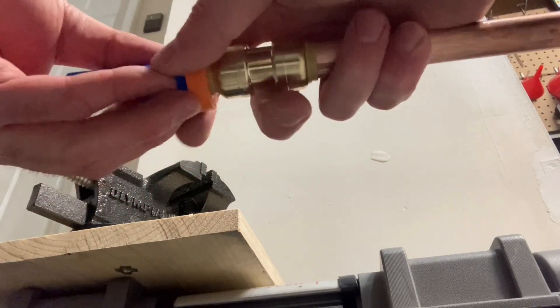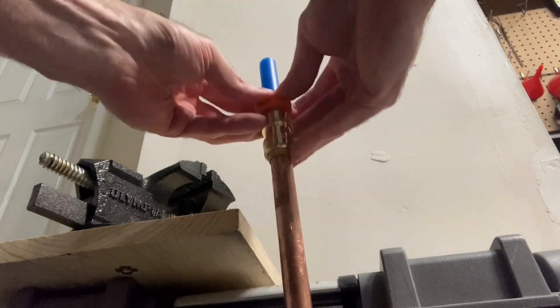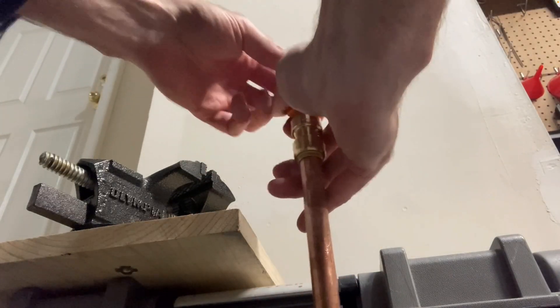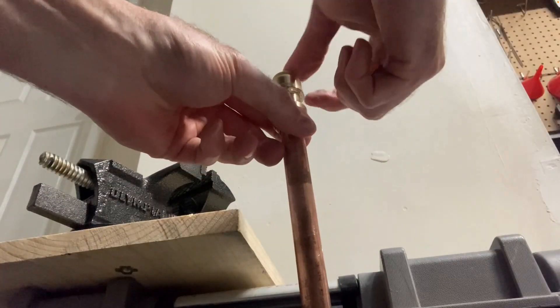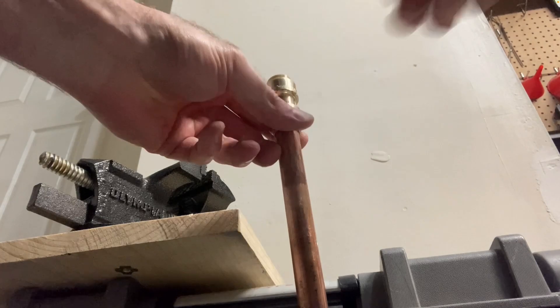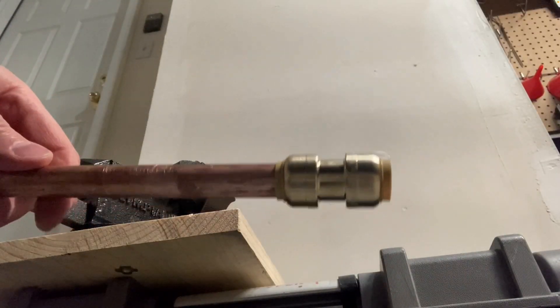You simply push the tool against that plastic collar, hold tight, and then pull the pipe out. You can see I'm pushing down on that plastic collar and pulling the pipe out. The same procedure applies on the other side if you want to remove the copper pipe from the push-to-connect fitting.